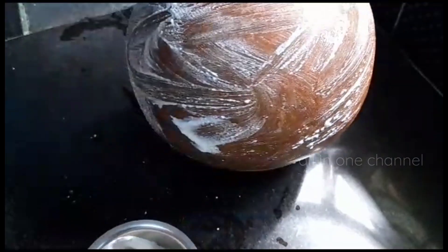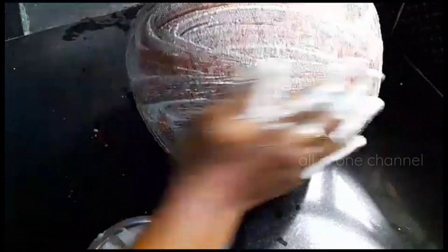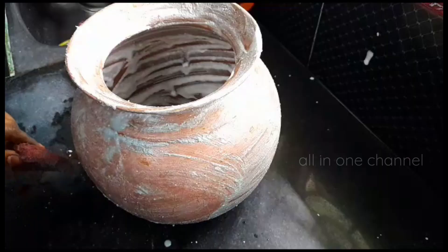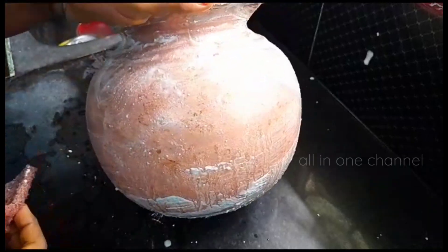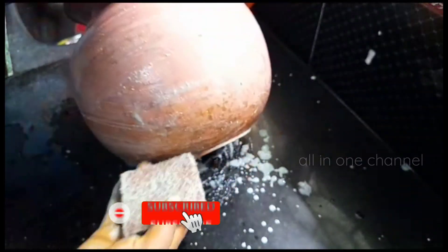Put it in the water. We have to use the water as well as we can. After the water, we put a scrub in the water. Put it in the pan.